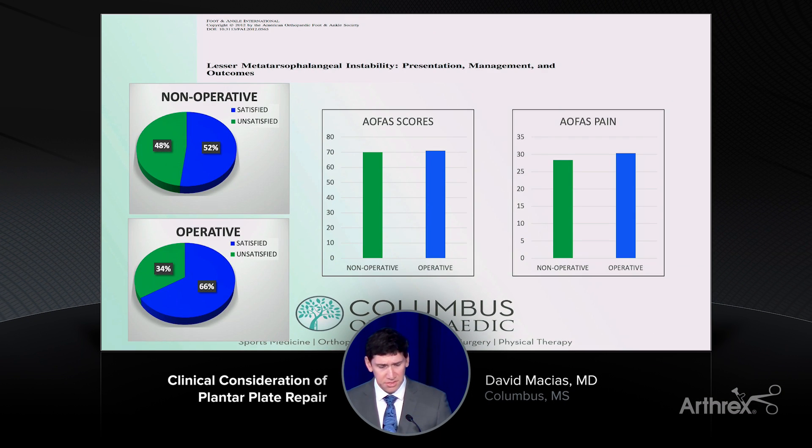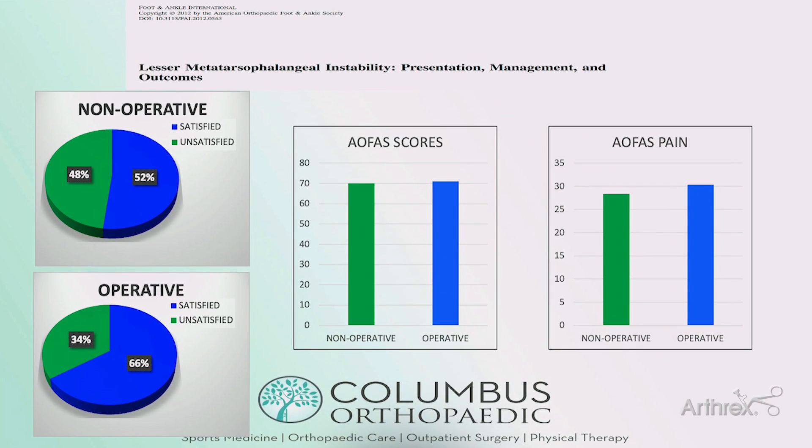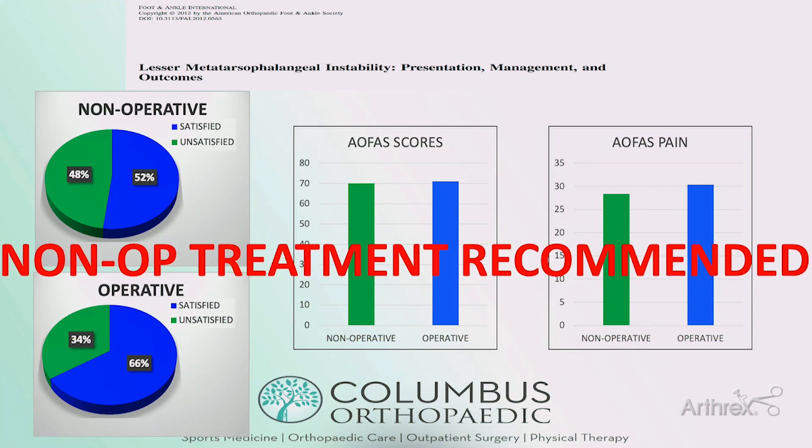What does the literature say about these non-anatomic reconstructions? This is a paper out of the UK in 2012 where the authors looked at 154 toes — 55 treated operatively with a combination of osteotomies and flexor-to-extensor tendon transfers, and 99 treated with conservative measures. They found no statistically significant differences in satisfaction, AOFAS scores, or AOFAS pain, and actually just recommended not to operate on these patients.